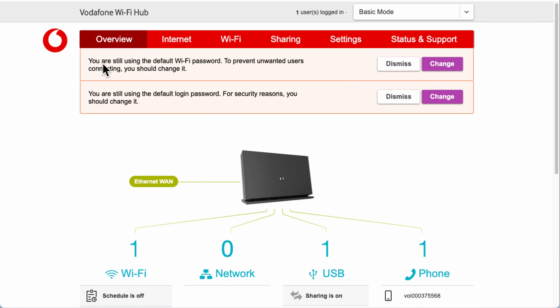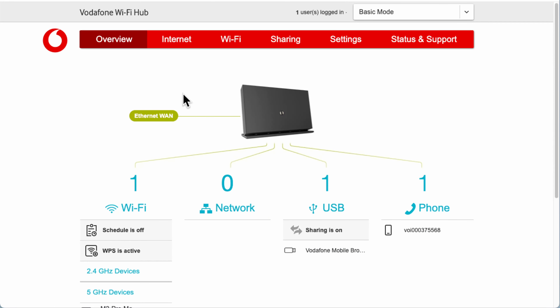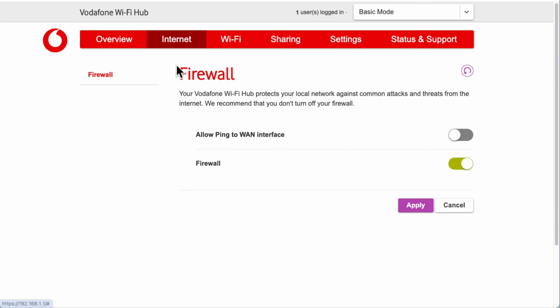Scrolling back up, you'll see warnings telling you that you're still using the default Wi-Fi password and asking you to change it. It also asks you to change your default login password. Make sure you remember any details you change — it's best to use a password manager, which is built into most platforms and operating systems. I'm going to dismiss these warnings for now, but do update them if you feel you need to.